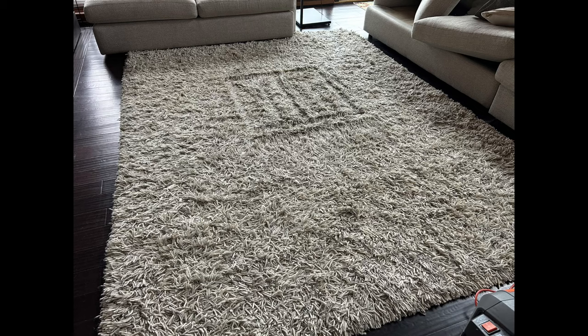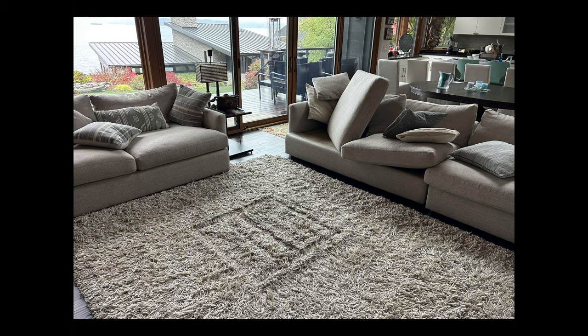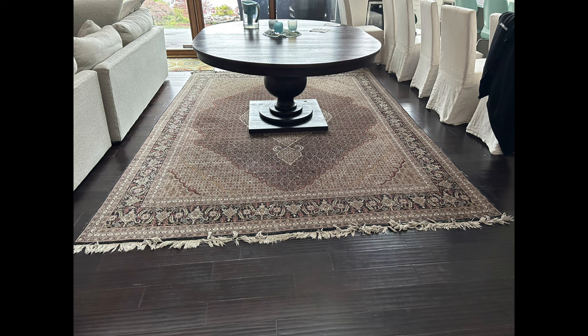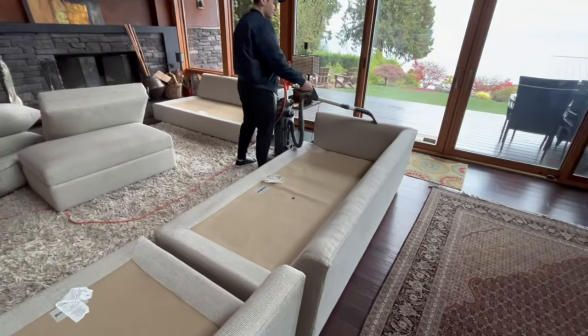In today's episode, we're going to be cleaning this wool shag style rug. We also have a sofa and loveseat, and behind them is an area rug. This is all wool as well, so we're going to move the tables and get everything out of our way.